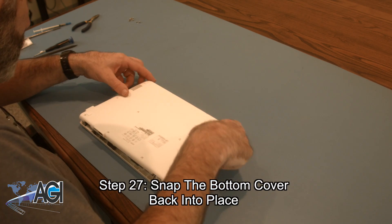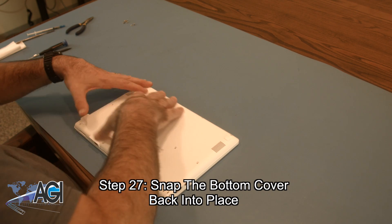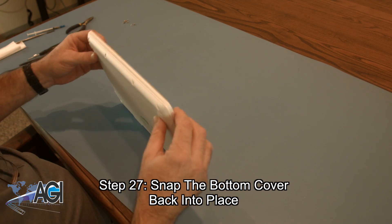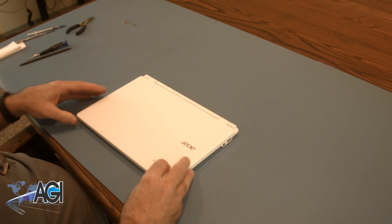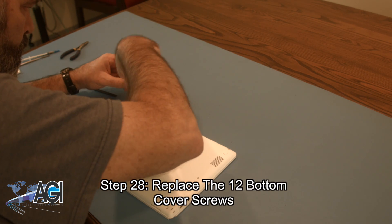Now you will snap the bottom cover back into place and reconnect the daughterboard cable to the motherboard. The final step will be to replace the 12 bottom cover screws.